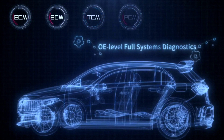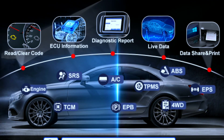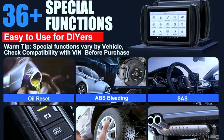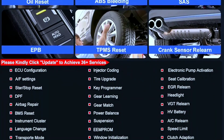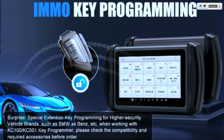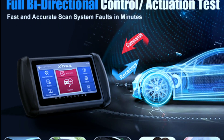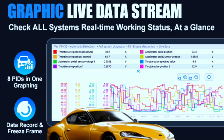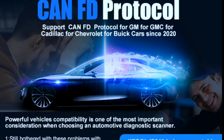The IP819 boasts a range of impressive features, including OE-level all-systems diagnostics — covering engine, transmission, ABS, sensors, and more. It supports 36-plus special services such as oil resets, injector coding, and battery registration. ECU coding lets you customize vehicle settings and unlock hidden features. Key programming allows you to program new keys and remotes. Bi-directional control lets you activate components and perform tests to pinpoint issues, and 8-in-1 live data graphing lets you analyze multiple data streams simultaneously.